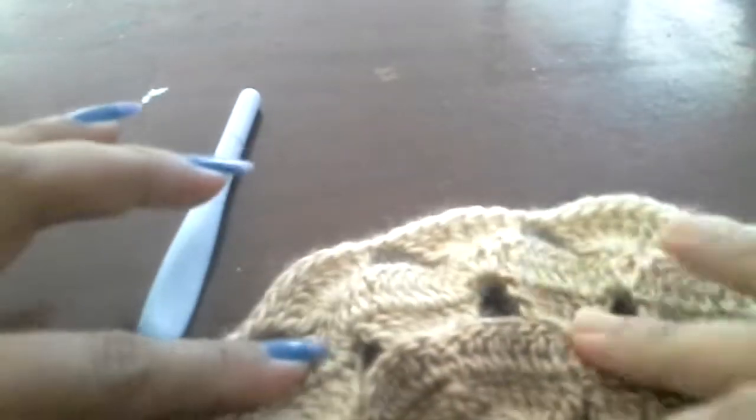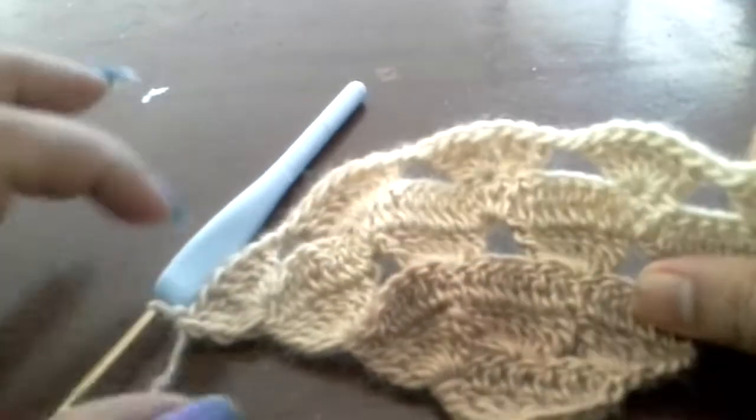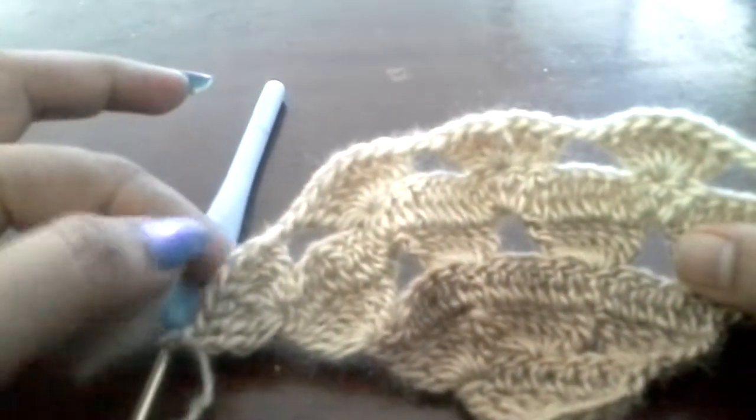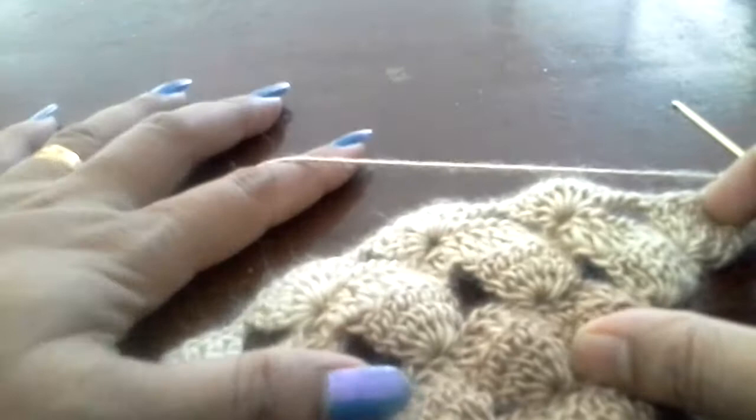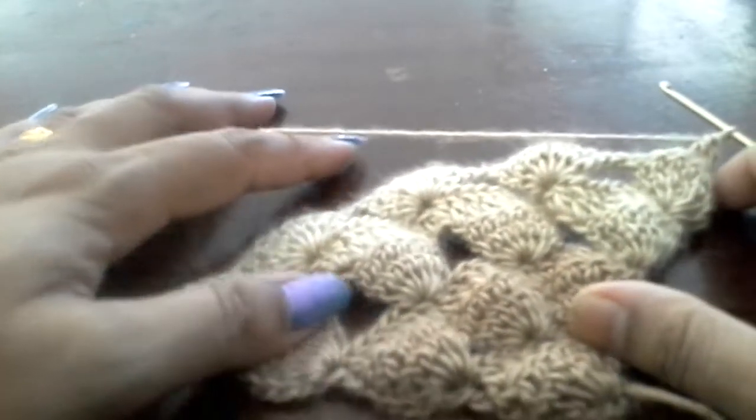So the 7 triple crochet is done. We will chain 2, then turn the work, yarn over, and do 1 double crochet each in the top chains. We will continue this the same way till the shawl is long enough for wrapping.